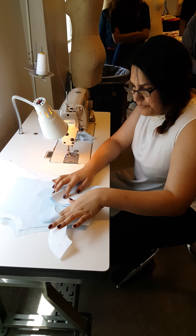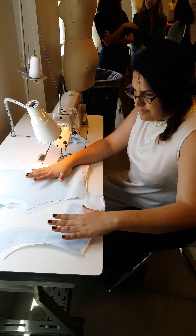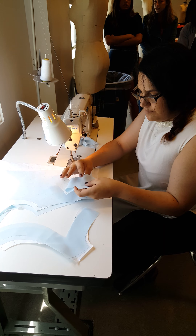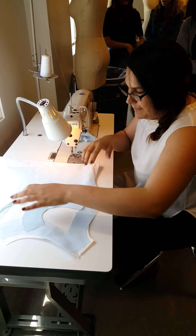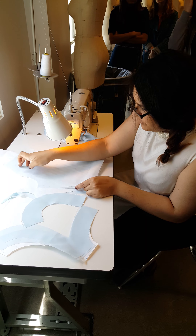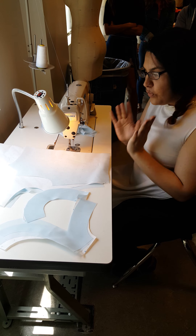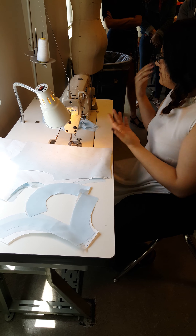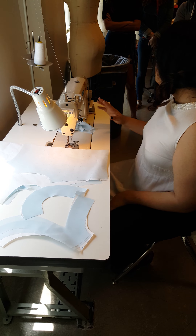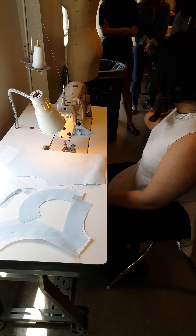So what we're going to do is frame this up and have a clean finish. Now we have our back right here. Does anybody know where we should start? Shoulders, yes. But in the cowl neck, since you have that extra, it's going to get in the way. So what you really want to do — on the cowl neck only — you want to start with your armhole and your neckline.